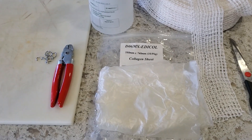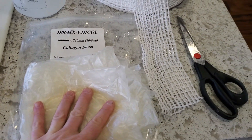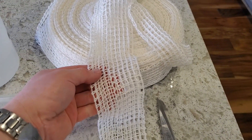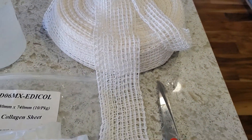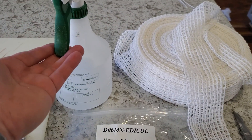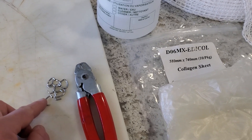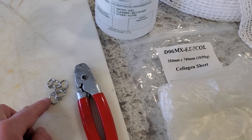There are several items I have for the next step. First, I've got a collagen sheet — you can see the size I'm going to be using. I've got some nice big netting for hanging the charcuterie, some scissors, a little bit of vinegar just to help sanitize things, and then some hog ring pliers and half-inch hog rings to seal everything up.